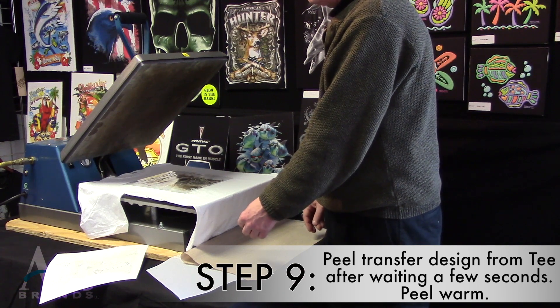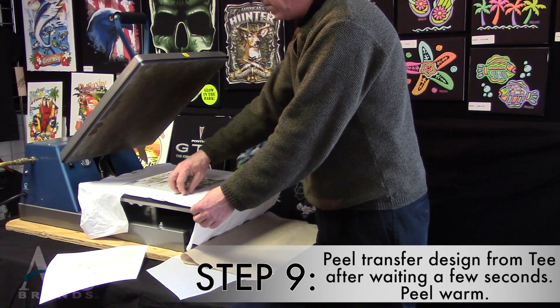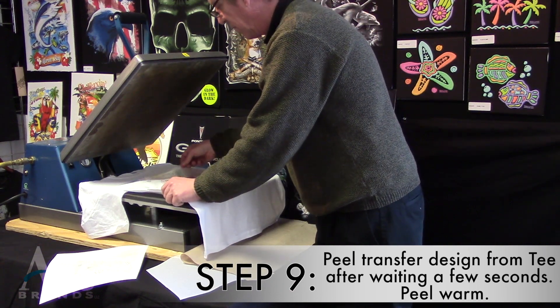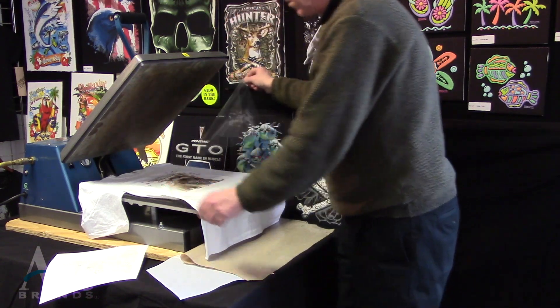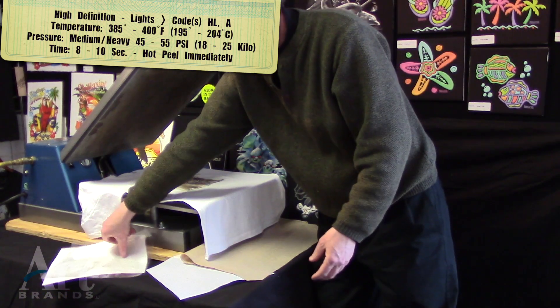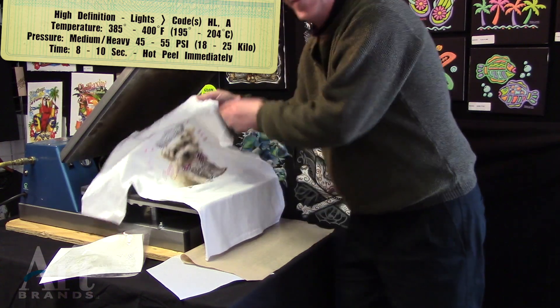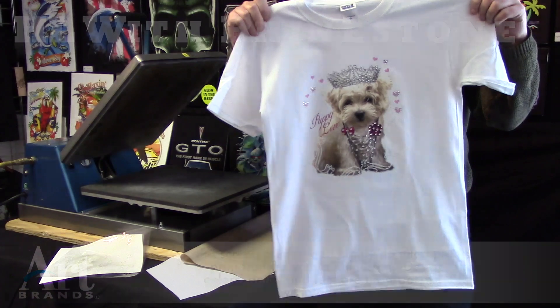Tim's just going to watch that for a second as it cools down. Here he goes — slowly peel it. Make sure that there are no rhinestones left on the carrier sheet. Look at that empty rhinestone carrier sheet, and watch what happens to the beautiful new high definition light with rhinestones. Is that amazing?